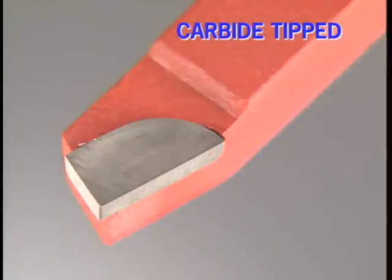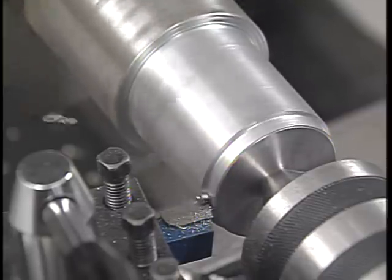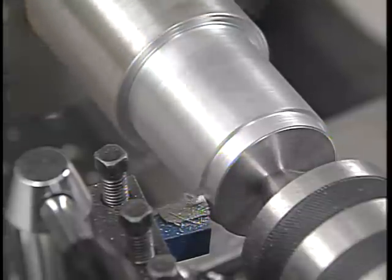The cutting edge of a carbide tip tool is brazed to the end of a steel shank. The shape of the cutting edge, its profile, and cutting angles are manufactured into the tool. A little cleanup on a green wheel, a silicon carbide grinding wheel, and the tool is ready to go. Cemented carbide will handle much more heat than high-speed steel, so carbide tools are able to cut tougher metals and cut at higher speeds.